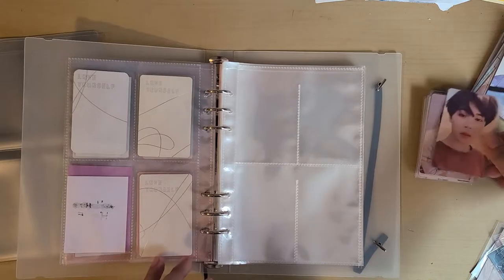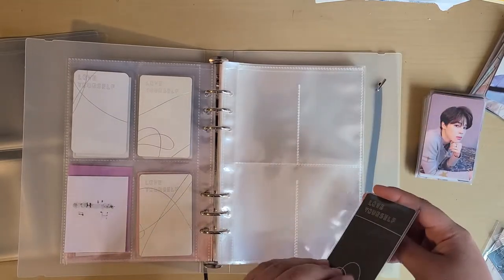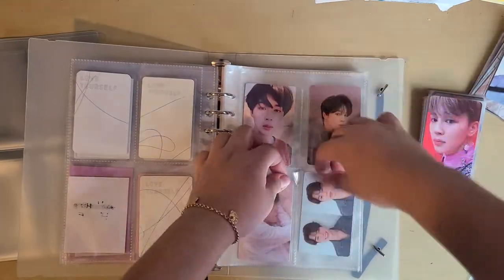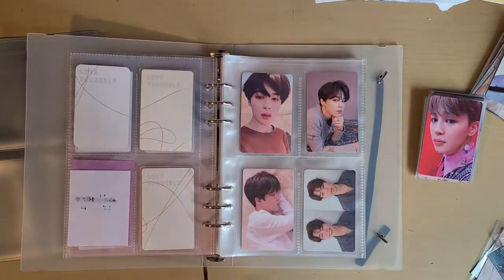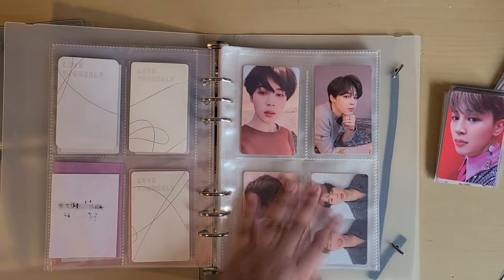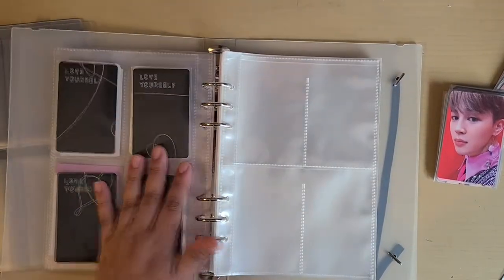Okay, here we go — now we're gonna do the Tear set. I actually have Love Yourself Tear completed! Oh, you can finally see the bags.